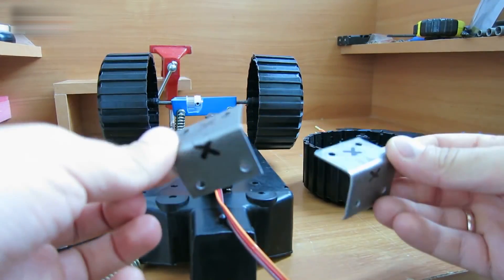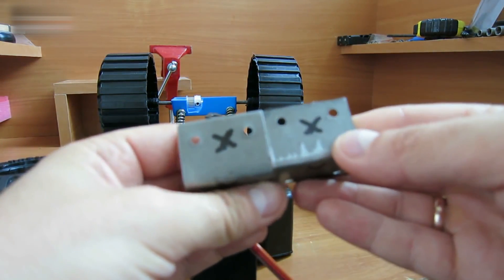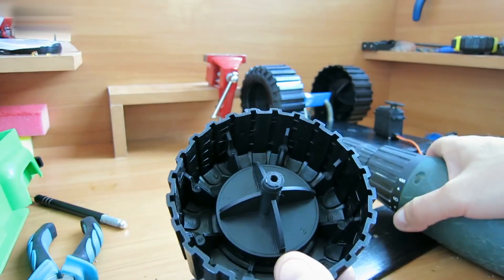Take two metal corners — I bought these at a furniture store. Drill holes where I've marked. Drill holes in the wheels using a 4-millimeter drill bit.